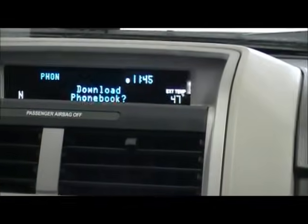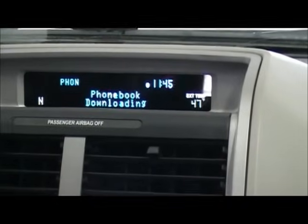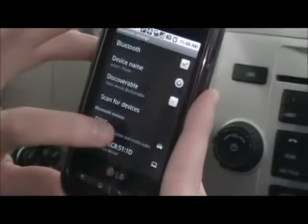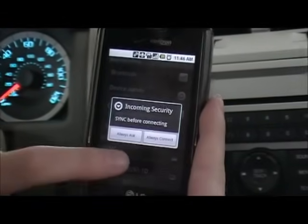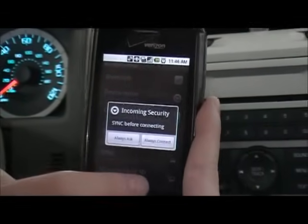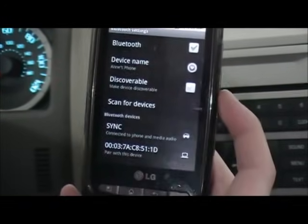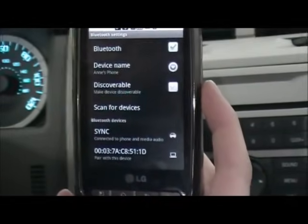Next, it will ask if you want to download your phone book. To download your phone book, hit OK twice to select Yes, and it will begin to download your phone book. While this is downloading, another setting on your phone you may want to make sure is set is your incoming security. You want to make sure that your incoming security is set to always connect. Therefore, every time you get into your vehicle or leave your vehicle, it will automatically connect and disconnect to Sync instead of having to ask every time.